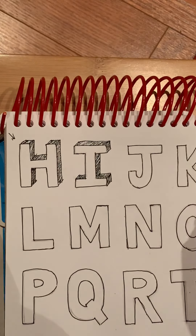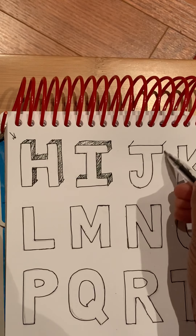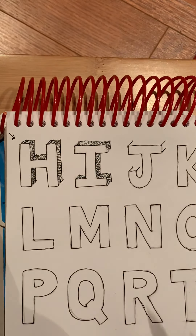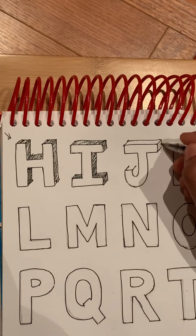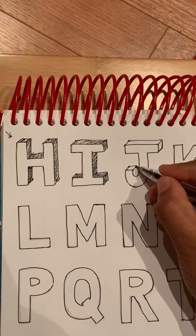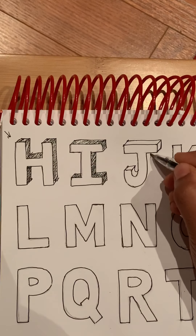Okay, this is the letter I. Yeah, even this one has a curve.